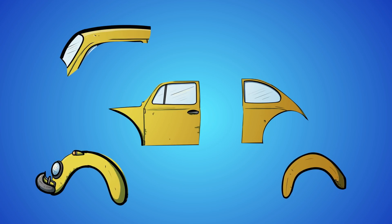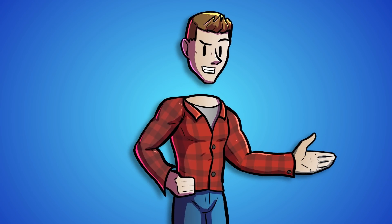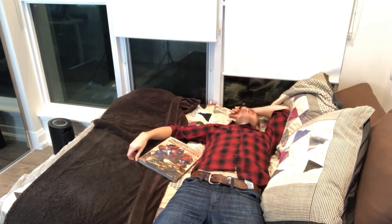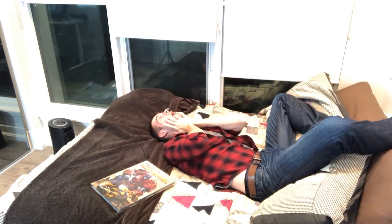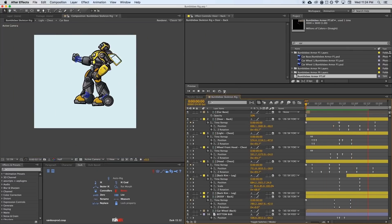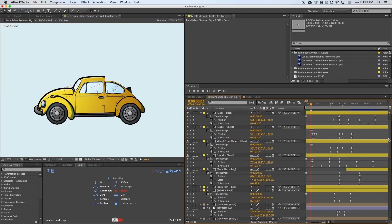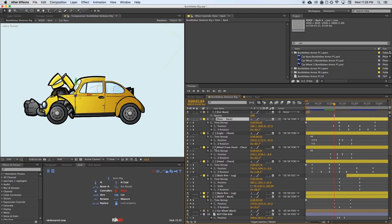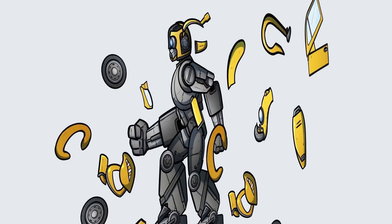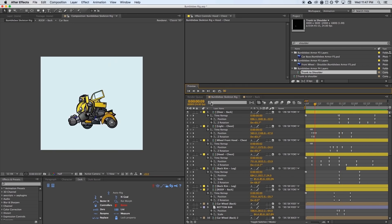Then I animated all the pieces changing from their car mode shape into their robot mode shape. There was a ton of trial and error — at one point I was just lying on my bed staring at the ceiling trying to figure out what to do. When the bits were all transforming as I wanted them to, I attached them to the rig and did a lot of position remapping to make sure they moved across the robot smoothly and none of the pieces were floating off during the shift. This included making them move slightly in 3D space so things like his thigh armor wouldn't be in front of his arm. After a ton of tweaking and cleaning up, I finally got the result.